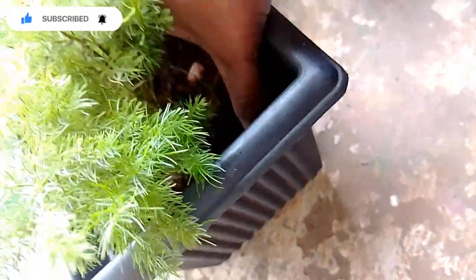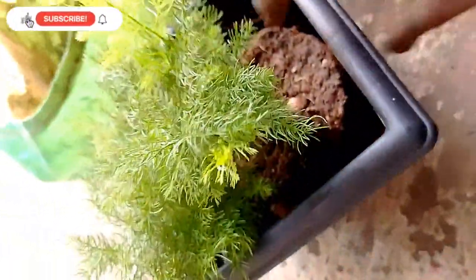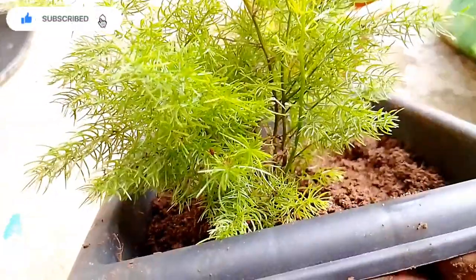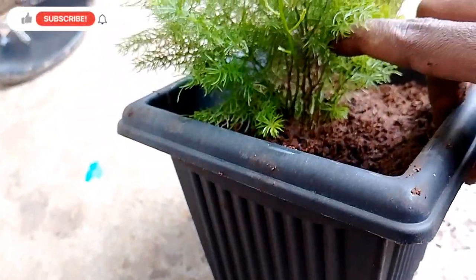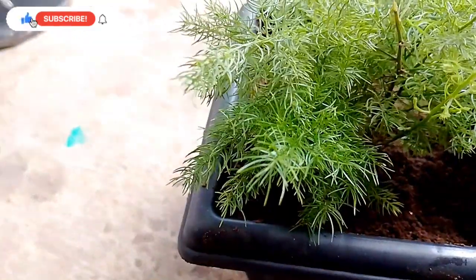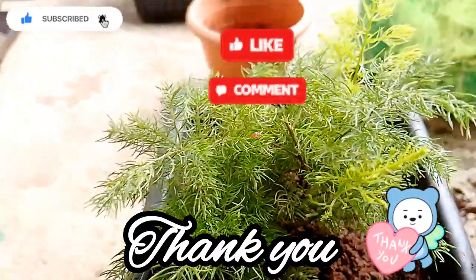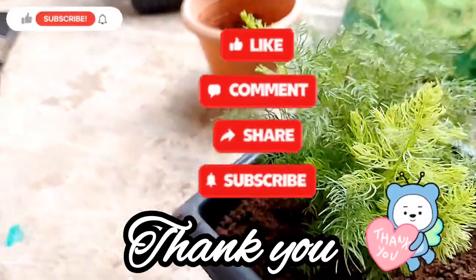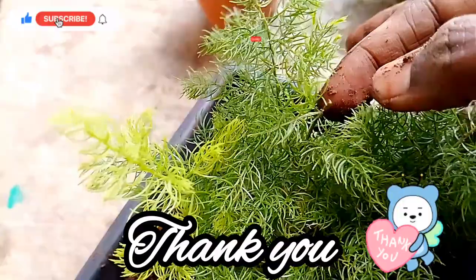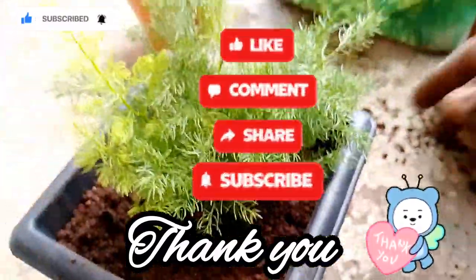That's it, my friends. Please like, share, and subscribe. If you reach 1,000 subscribers, please give me a comment and subscribe to my channel. Thank you so much, friends. See you in the next video. Bye!